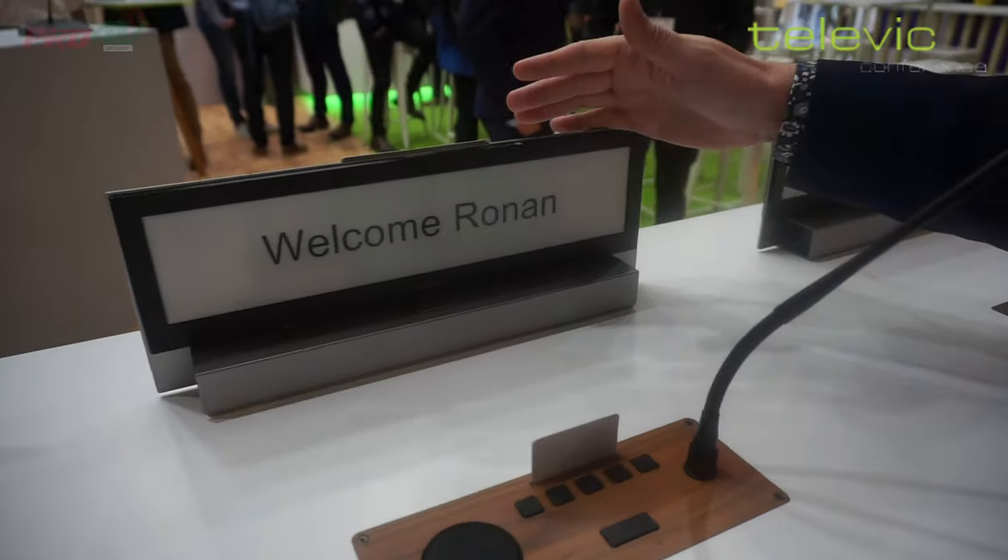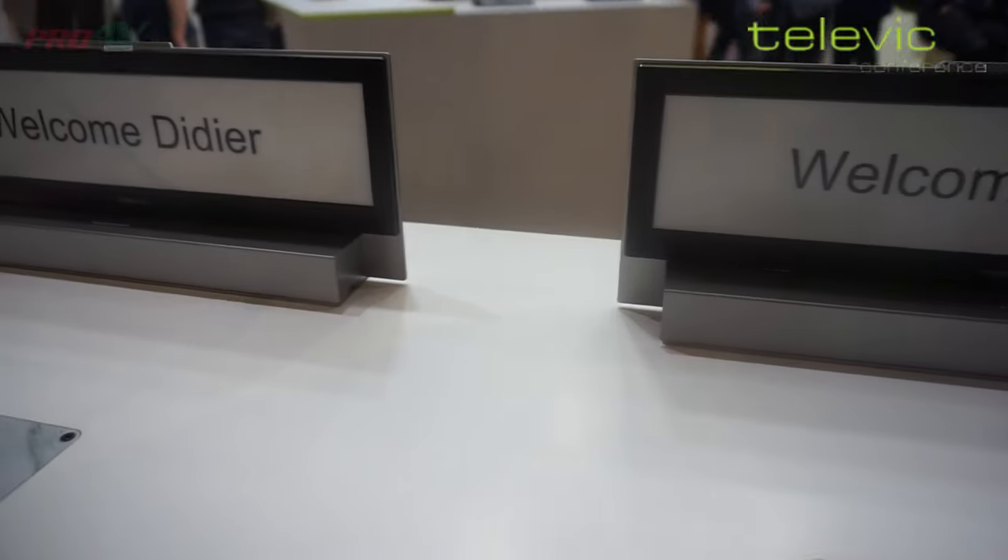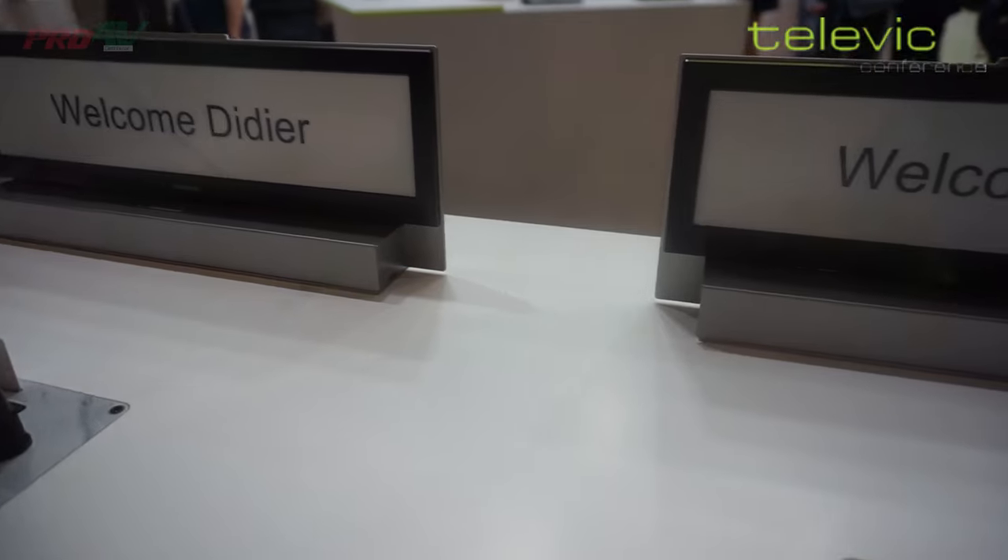Moreover, we also have an electronic nameplate, so that's basically a stretch Kindle that can give information on who is actually in that position.